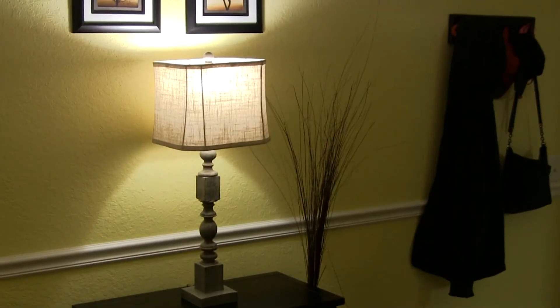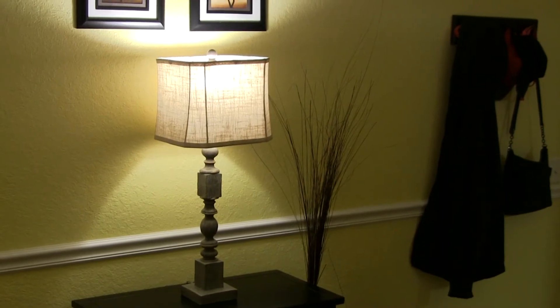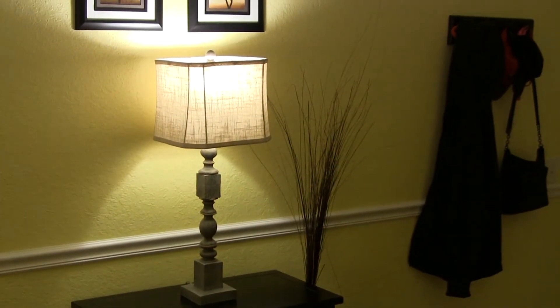Now we're going to test the battery backup and simulate a power outage by throwing the circuit breaker. And there it came right back on — so it does work! These light bulbs have a smart chip in them that recognizes whether the lamp was unplugged, whether you shut it off, or whether there really was a power outage.